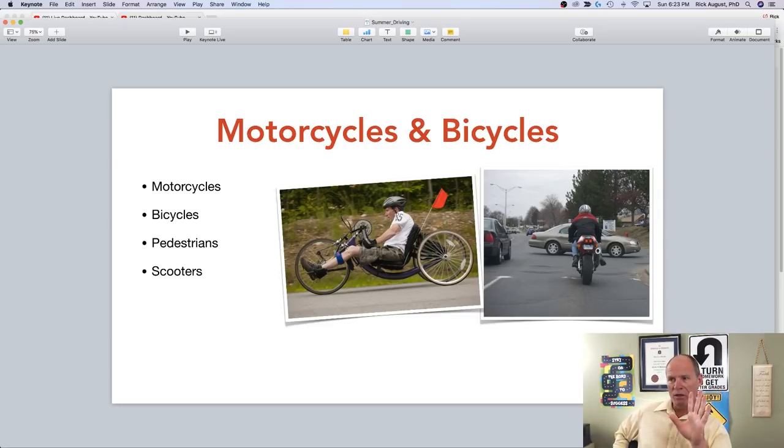In summer we have more vulnerable road users — motorcycles, bicycles, recumbent bicycles which sit down low and I find extremely dangerous, and people on mobility scooters. Especially at night, watch for cyclists who may not have lights or reflective clothing and may be wearing dark clothing. Be alert for these vulnerable road users in and around city areas, particularly at night.